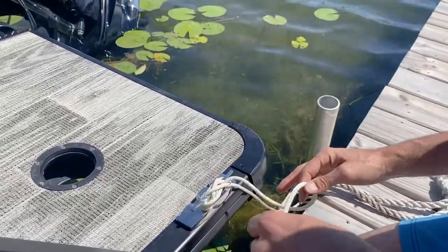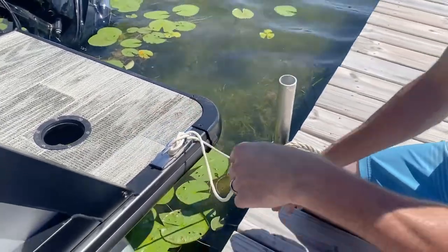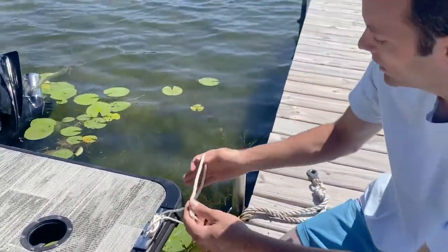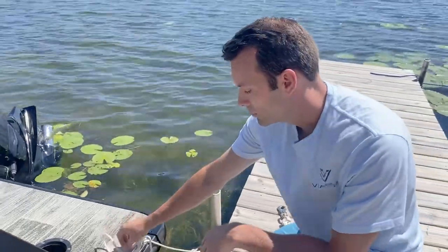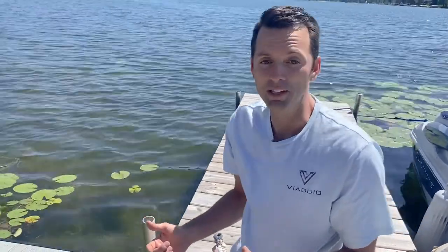If you have a lot of excess rope, it's good etiquette to wrap it around the back of your boat or on the dock itself, rather than have it scattered everywhere. On this occasion we obviously don't have that. Definitely important to keep your boat tied up and important to do it right so it stays where you intend it to be.